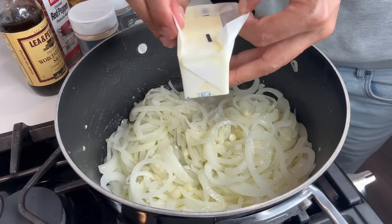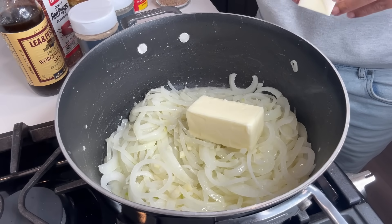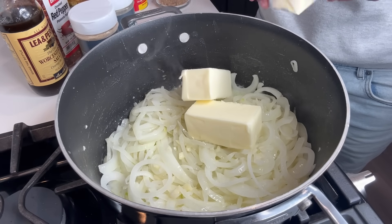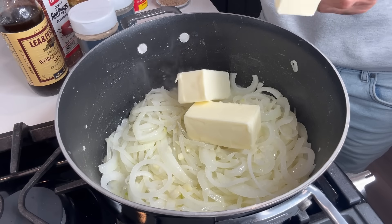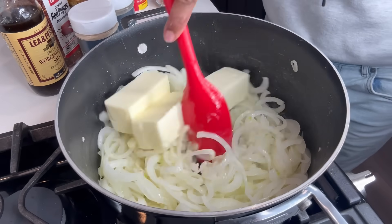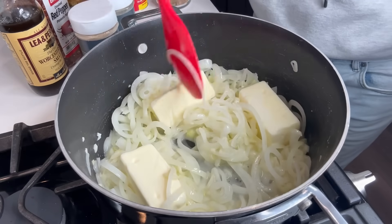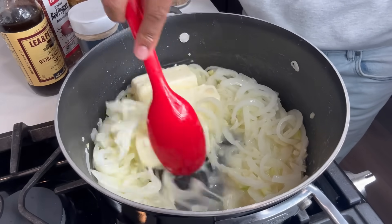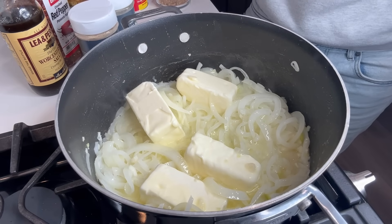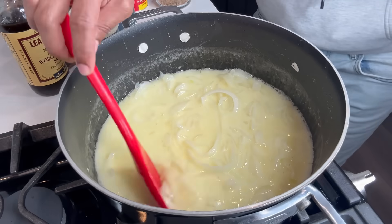I'll just throw in the rest of my butter — the remaining three sticks. I kind of want to put another stick in... actually I'm gonna put two more sticks in because I'm making a big sauce. Let this melt down. All right, as you guys can see the butter is melted.